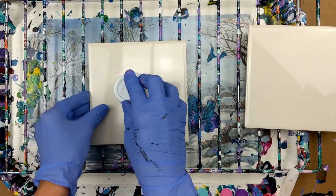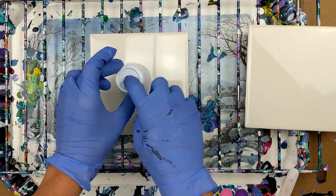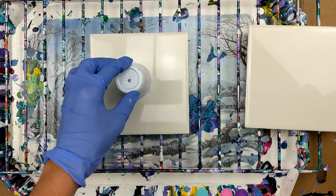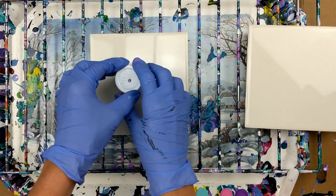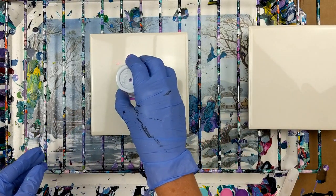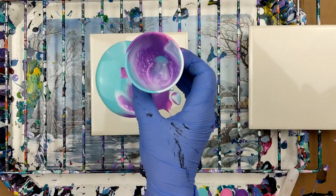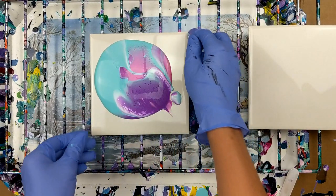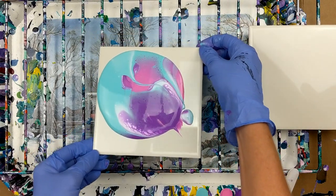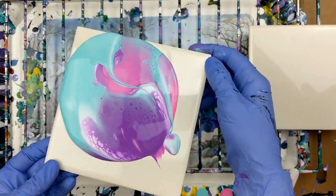I'm going to flip that over. Just let it sit there for a minute. I'll just give it a little poke for the air to come out of there. And then I'm going to lift it. Look how cool that looks. I do think it's still a little thick because it's not really wanting to go, but you can see there are some cells there.